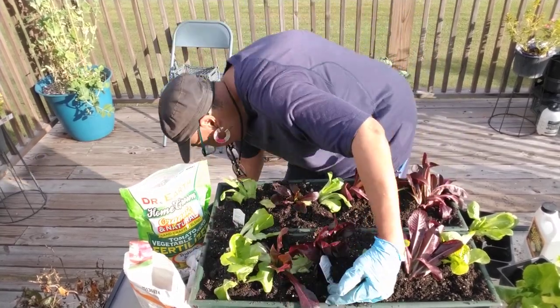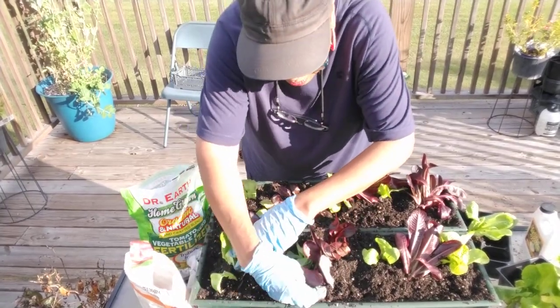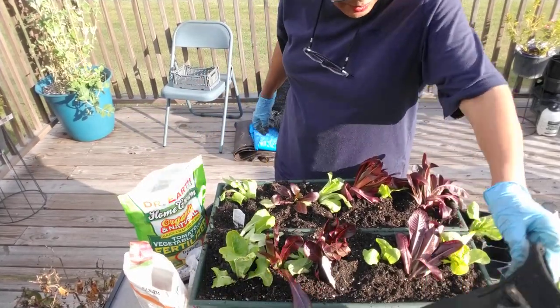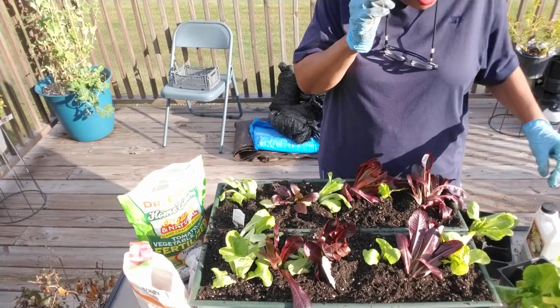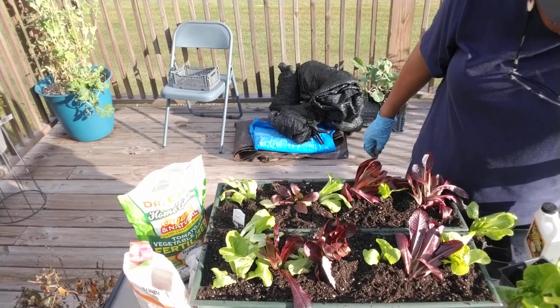Get it done! We're there — it's a done deal. I have some lettuce left over. I'm going to put it inside of this grow bag later on. But we're going to water this in, move everything over. I have four plants.